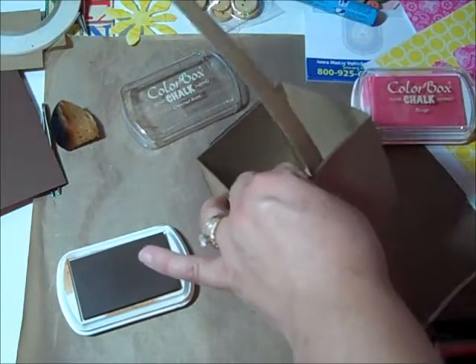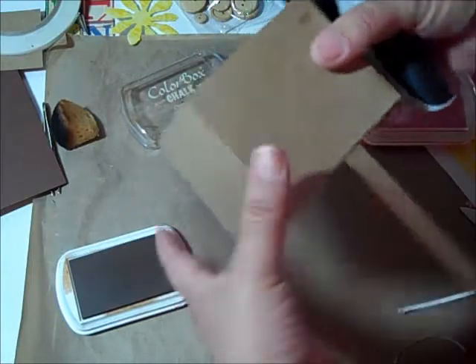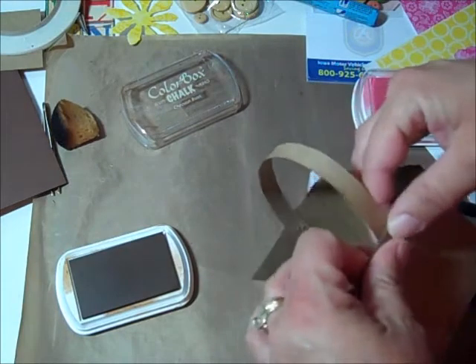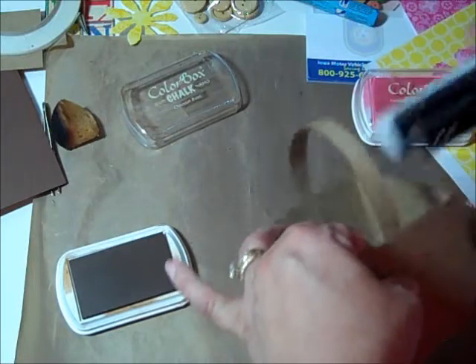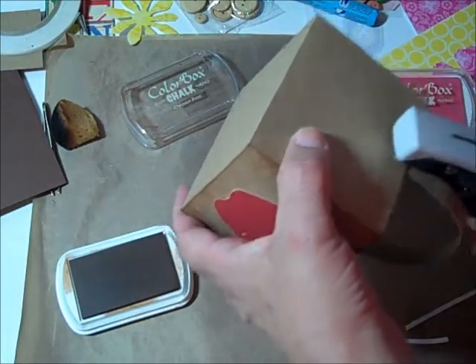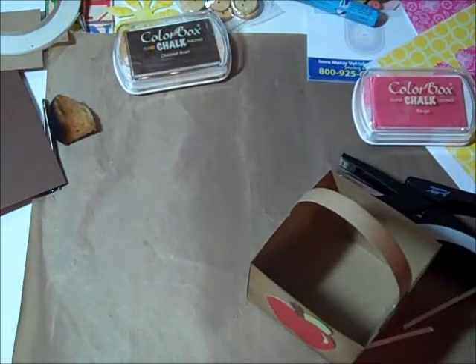For the girls' version I crisscrossed the handle pieces like this. I kind of guessed where I wanted my handle - I wanted it high enough up so the apple and stuff could fit through, but not too high where it looked funky.